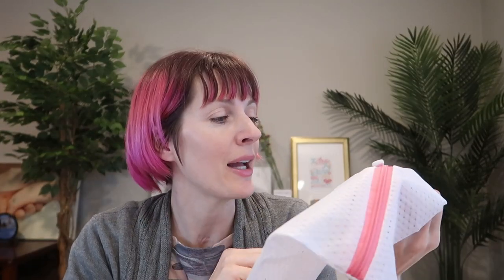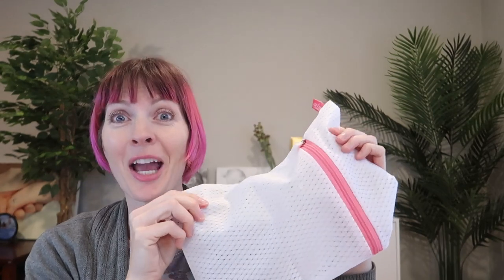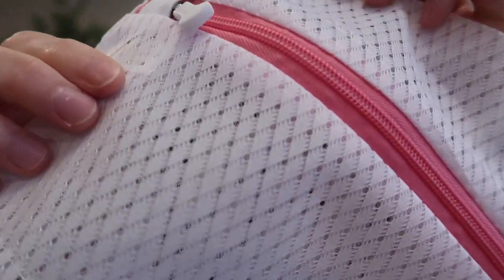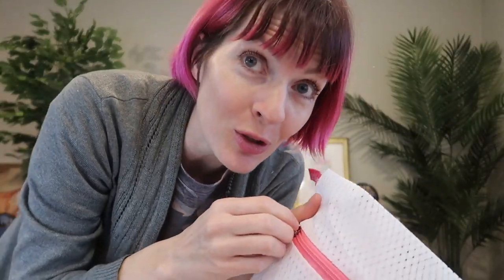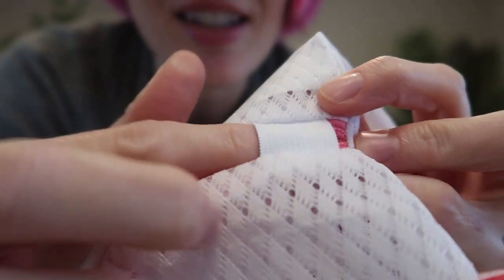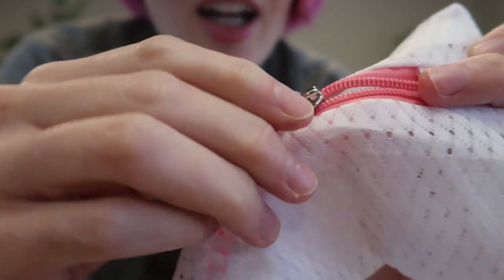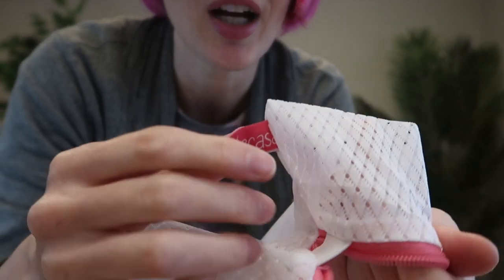We've gone through our fair share of laundry bags, so to say that I'm really impressed by these says a lot because I've tried a lot. This material is really thick — I've never seen anything this thick — it seems like it's gonna be super durable. The zipper is great, easy to pull, and it even has this little tucked away spot here. The stitching, the quality, everything is just above and beyond.